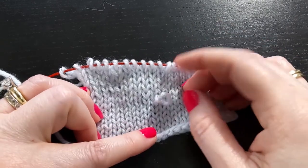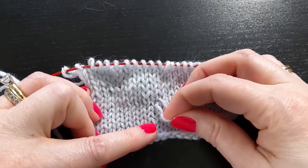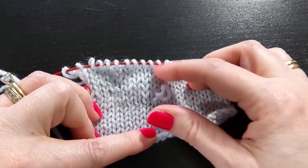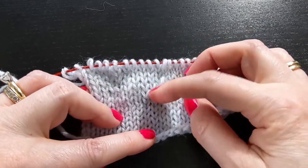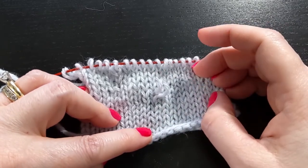Hopefully the yarn hasn't broken, so that's not the repair I'm going to talk about today. Today I'm talking about just a snag where a loop of yarn that's still intact has been pulled up from the knitting.